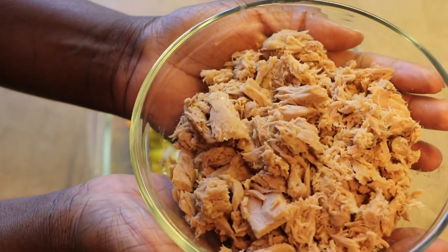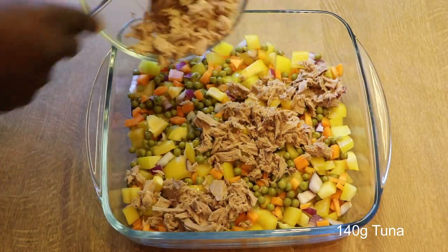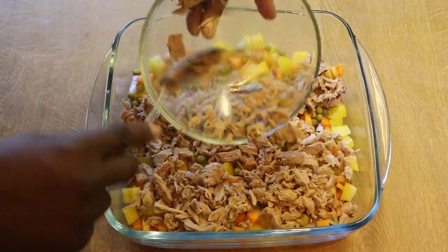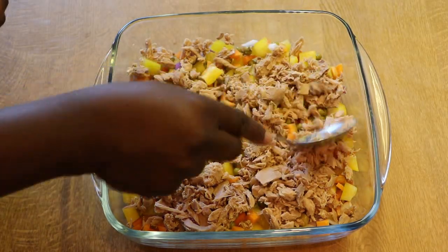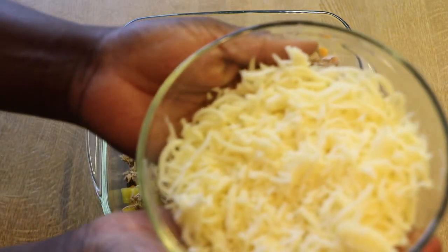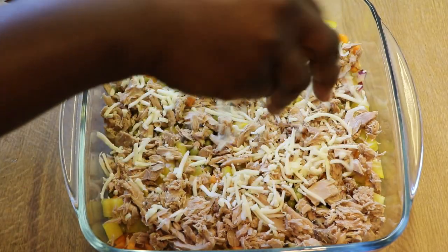We'll be adding our tuna — try to spread it evenly. And then we'll be adding our shredded cheese. You can add as much shredded cheese as you prefer.